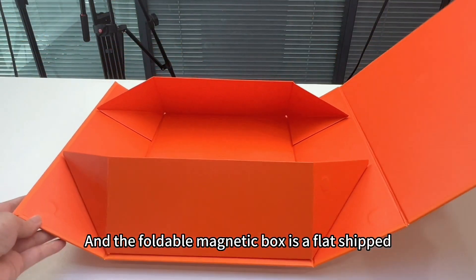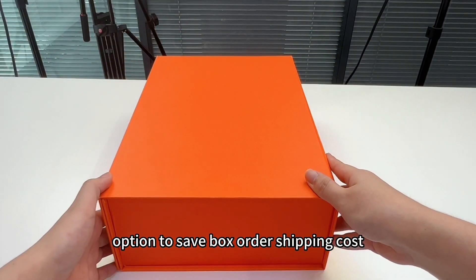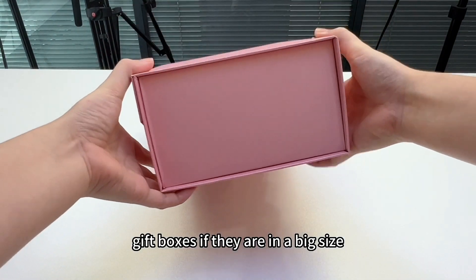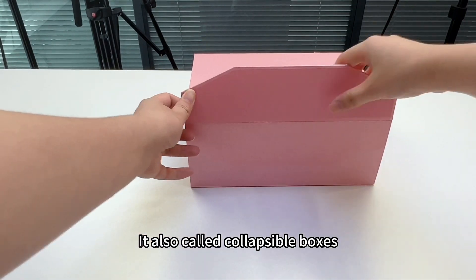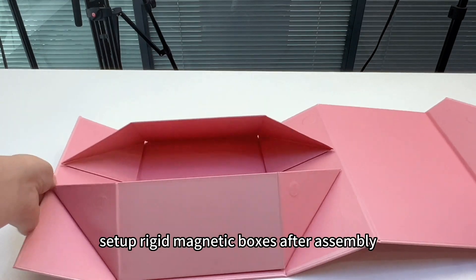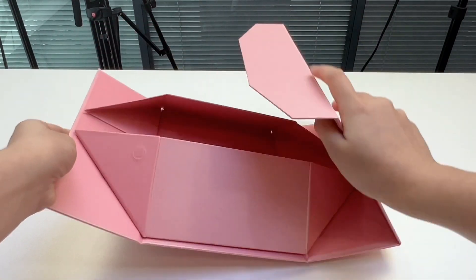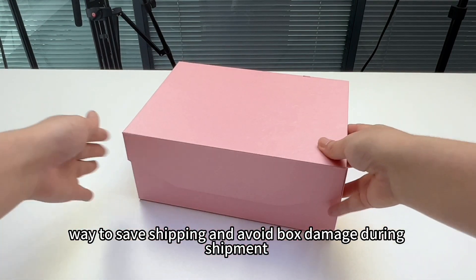The foldable magnetic box is a flat-shipped option to save on box and shipping costs. It can also save storage room to store hundreds or thousands of set-up gift boxes if they are a big size. Also called collapsible boxes, they are the same style as the set-up rigid magnetic boxes after assembly, with the magnetic closure on the four corners of the box — very easy assembly. It's a perfect way to save on shipping and avoid box damage during shipment.